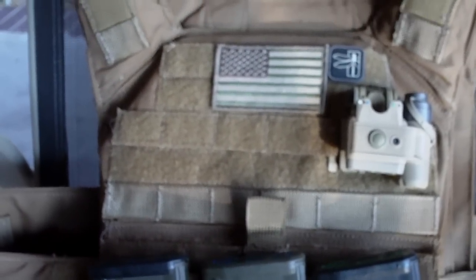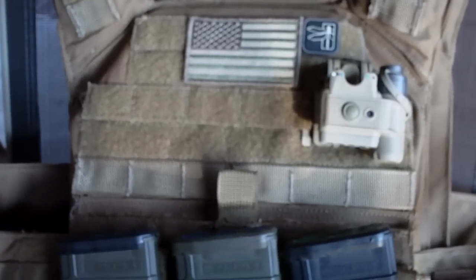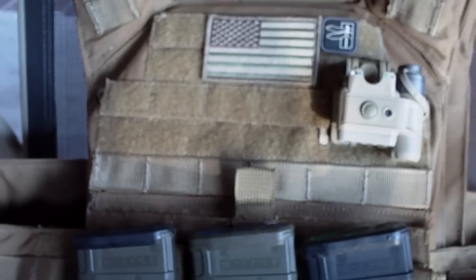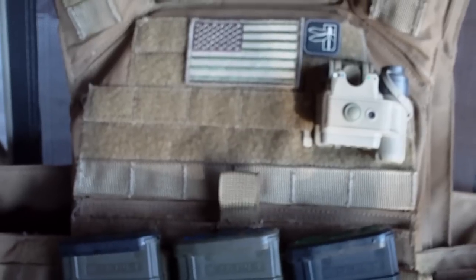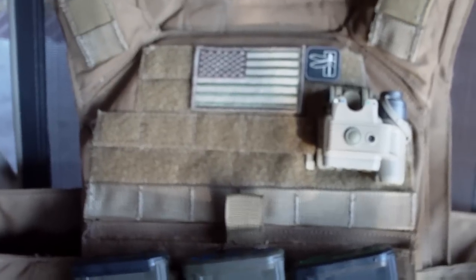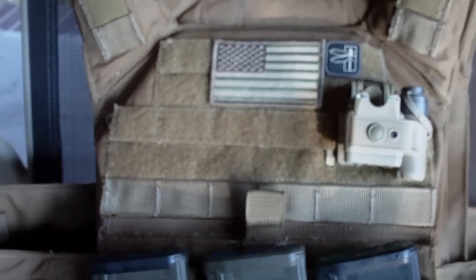One of the things I like about this over the Cirrus vest I used to have was that I had a lot more movability and I was able to keep the modularity as well. I was able to keep all of the stuff I wanted from the Cirrus vest and move it over to a lighter system like this one. I really do like the Banshee plate carrier, and if you're in the market for something lightweight that's not too cumbersome and not going to restrict your movement, this would be a good vest to check out.